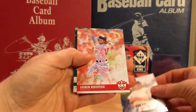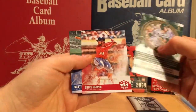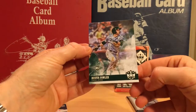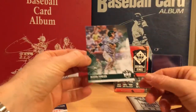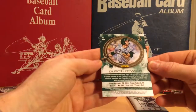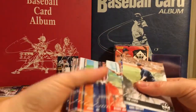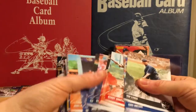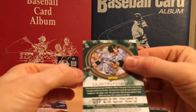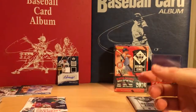Don Larson, Andrew Benintendi, Bryce Harper, Billy Herman, and Dustin Fowler. This is probably a green card — I don't know what you would call it, it's not numbered, but it was backwards and it's green and you don't see many greens. Yeah, it's probably a short print.